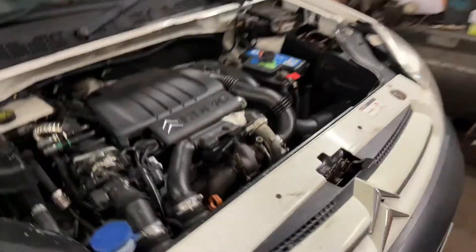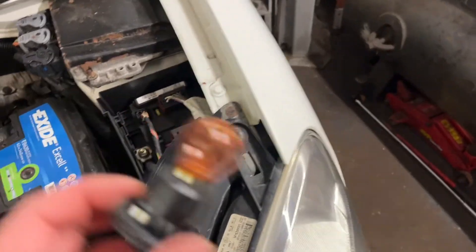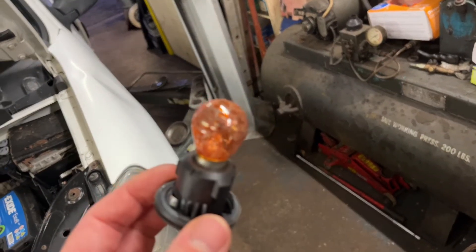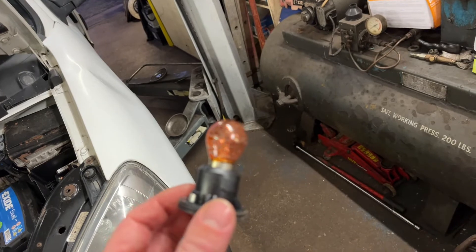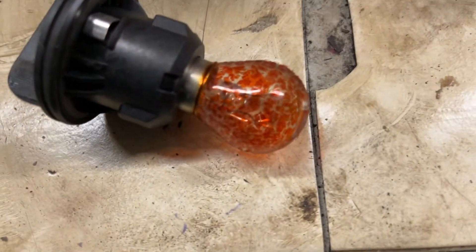Check under the bonnet - everything's okay. I did a light check for the MOT and the front indicators are flashing more white than orange, and there's your answer. Very common on cars today. You can see all the orange is coming off the bulb coating.